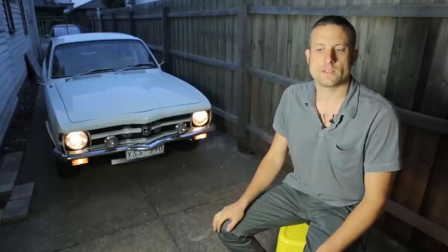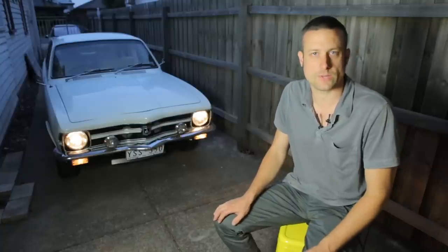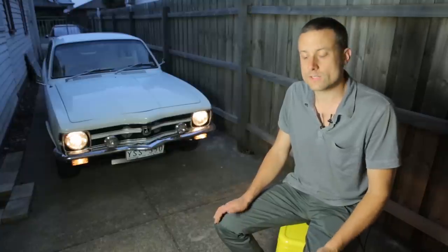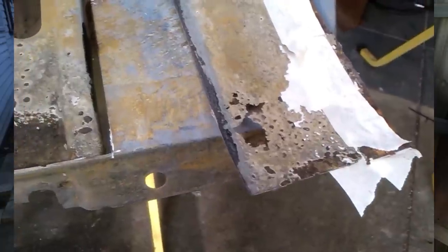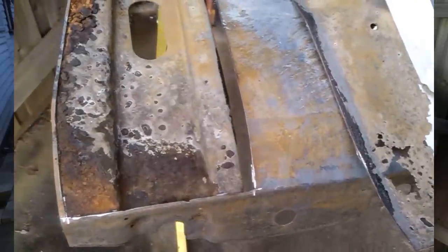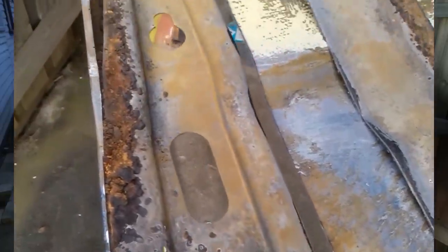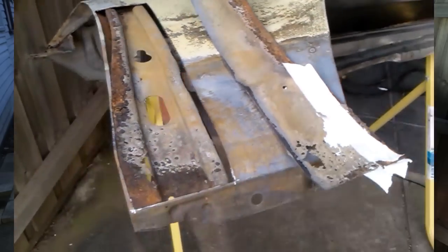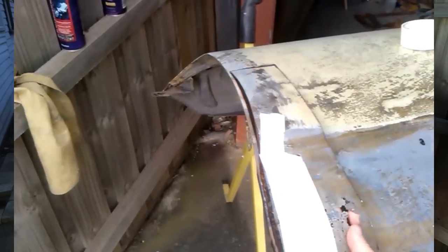Another mistake is to think that if you get no bubbles and foam, you no longer have chemical strength in your vat or you've eaten away all the rust. These are plausible ideas, but when panels are boxed up like a door or a fender with framing on the inside, the molasses eating the rust causes a gassing, and that gas can trap inside the panel and displace the molasses and prevent any further activity. So the gas will actually protect the rust from the molasses.